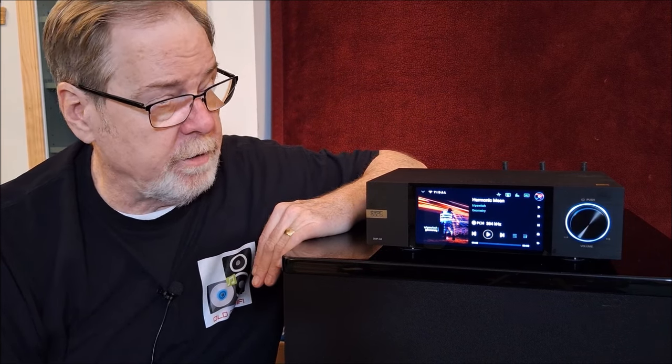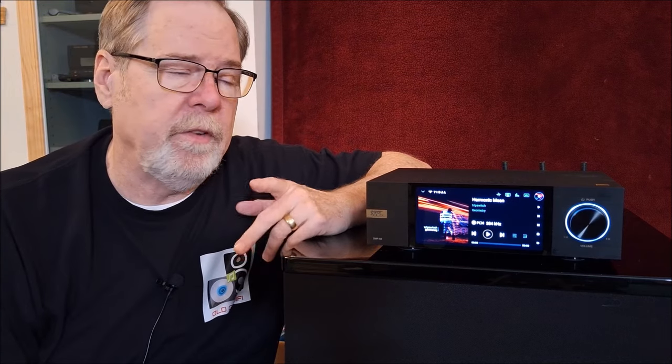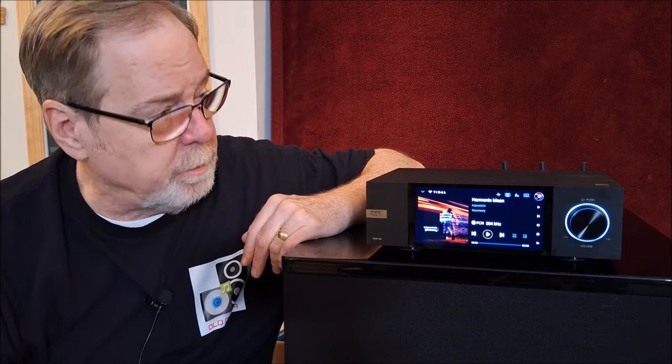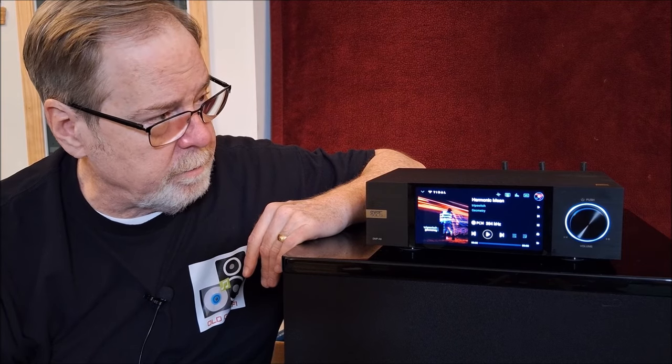The unit itself is just absolutely magnificent. It looks like it's milled from a solid piece of aluminum. Everything about it — fit and finish, the seam lines — everything is just absolutely beautiful. The screen is beautiful, nice and contrasty, good detail, good resolution. The knob feels great, just magnificent.